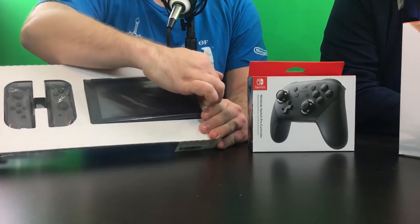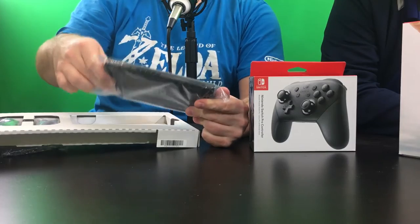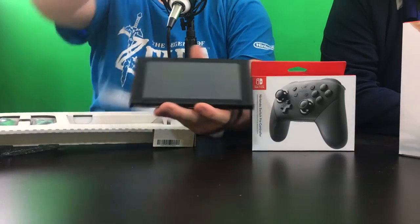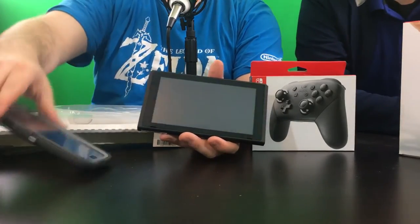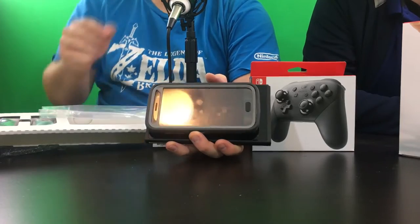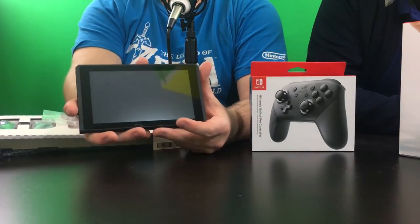Look at that — I don't want to drop it! First thing to notice: it's small, very small. Let's get a size comparison — bring your phone over here. This is a Galaxy S7 with a Defender case on it, and look at that — it's barely bigger than that. I could definitely fit this thing with all the Joy-Cons in my pocket easily.